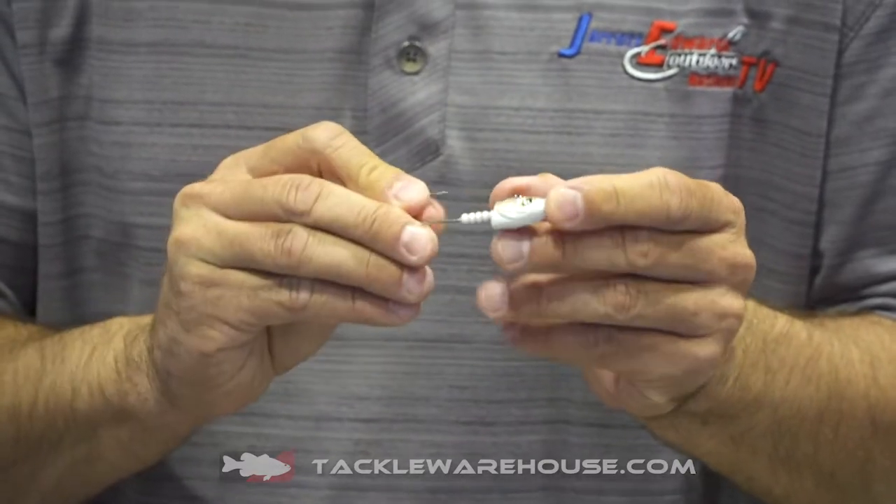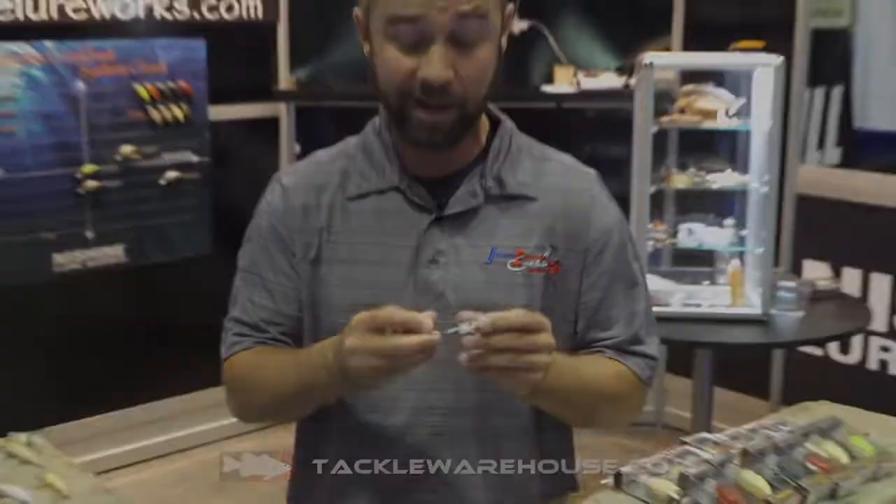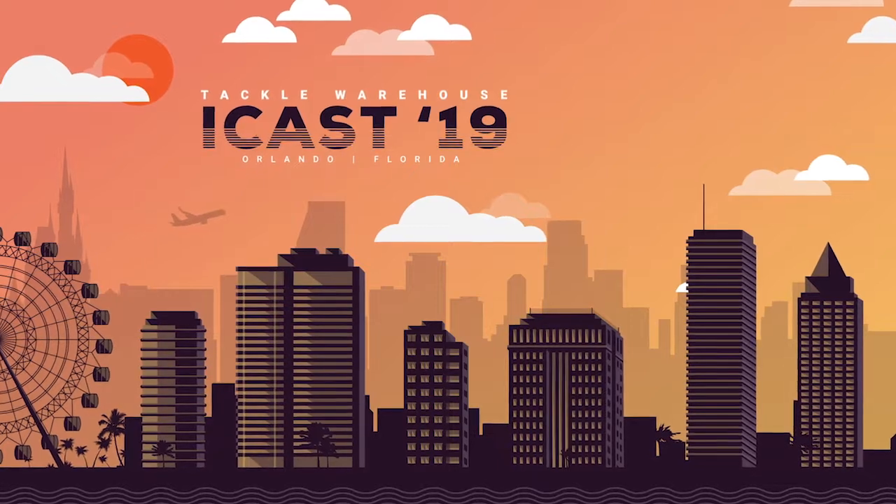This is the Nishini Lure Works smelt head variety — a ton of colors out there. Check it out.